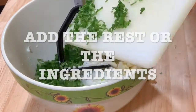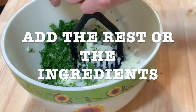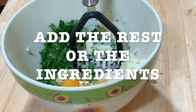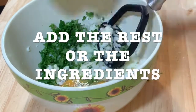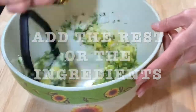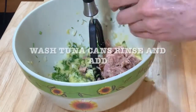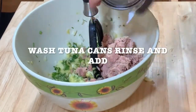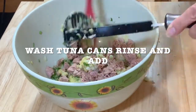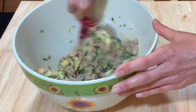Add the rest of the ingredients: the chopped parsley, the onion, the two eggs, salt and pepper. I wash the tuna cans and then I rinse the tuna before adding it. And that's why you need a little bit of salt.